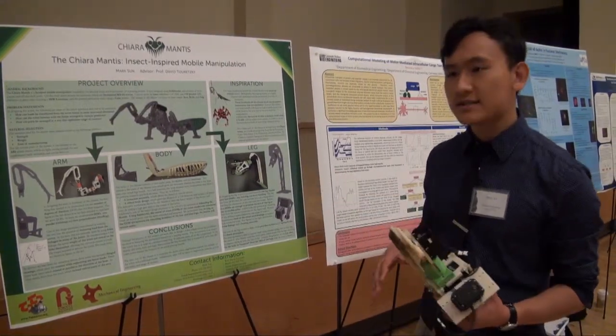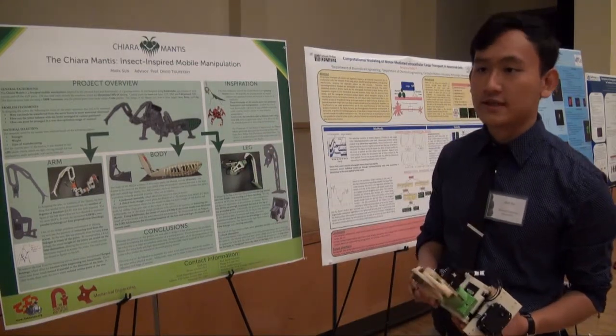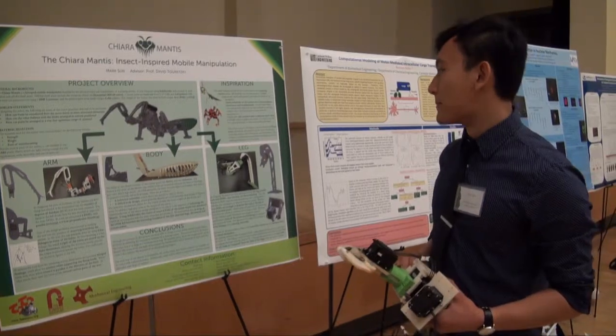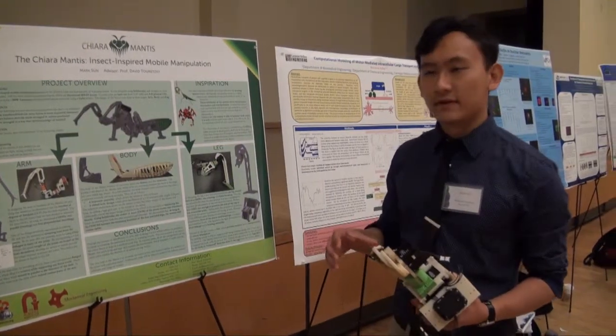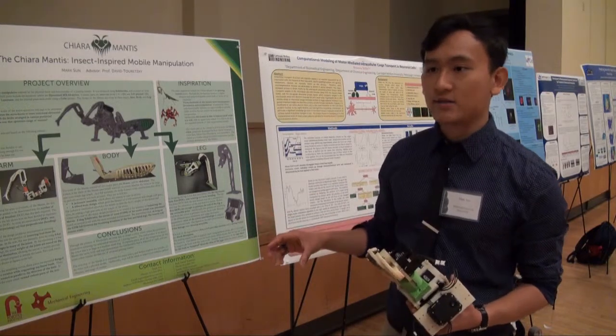A predecessor to the Mantis was the Chiara, which was developed by my research advisor David Teresky several years ago. It didn't have any of the advantages of the mantis, but we drew inspiration from that as well.